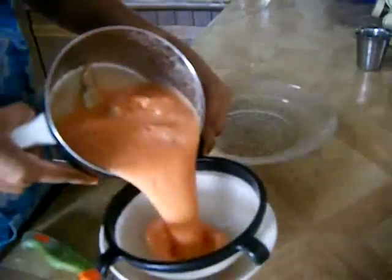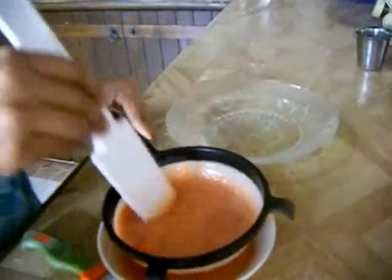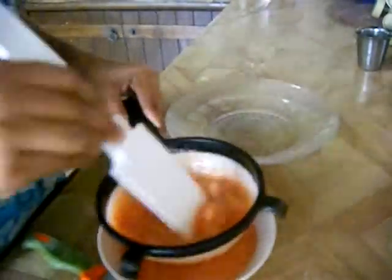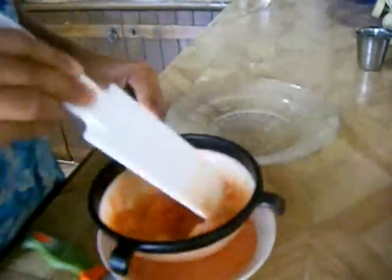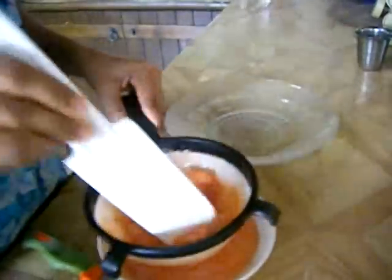If you want, you can put the blended mixture into a strainer and strain it into a smooth puree.